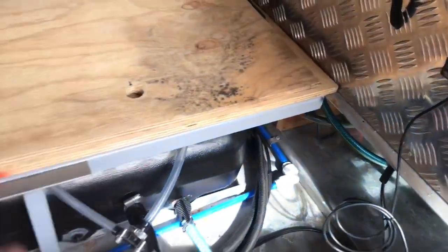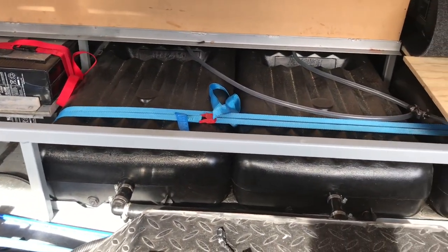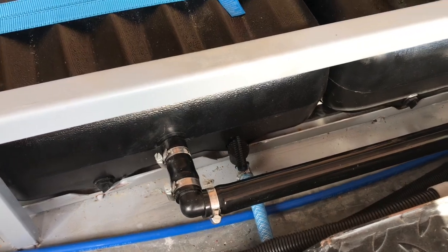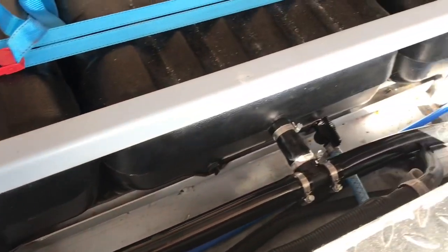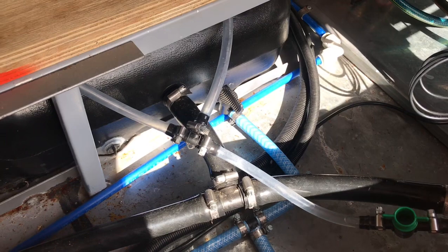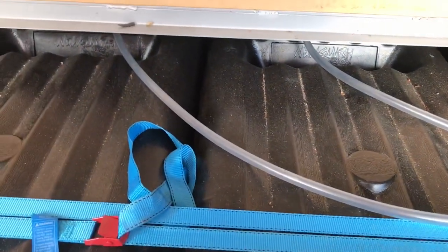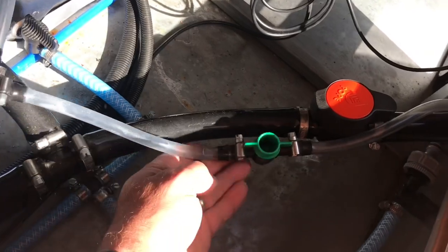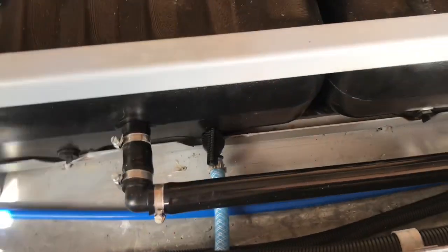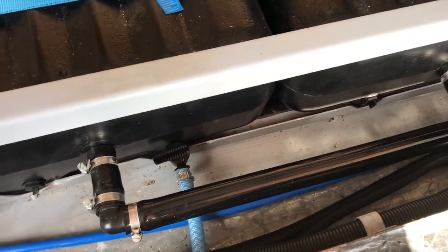Underneath we've got three 85-litre water tanks — plenty of water storage — all interconnected with a suction line and a filling line. The suction line is the blue line and the black line is the filler line. We've also got the breather line, which is the clear line; it goes over to the top of each tank and back to the filler. Each tank can be adjusted or isolated so you can suck from only one tank at a time.